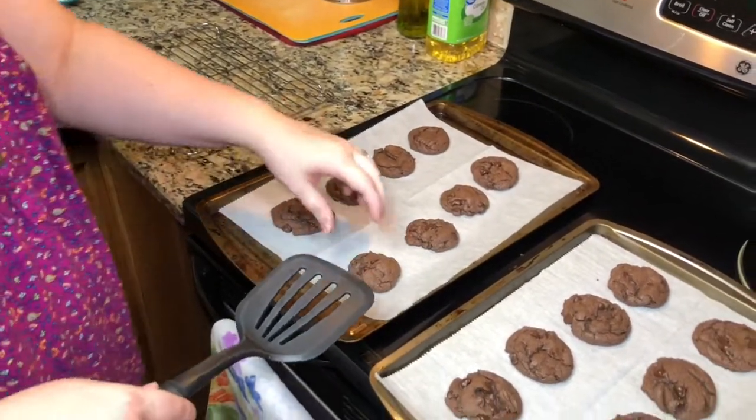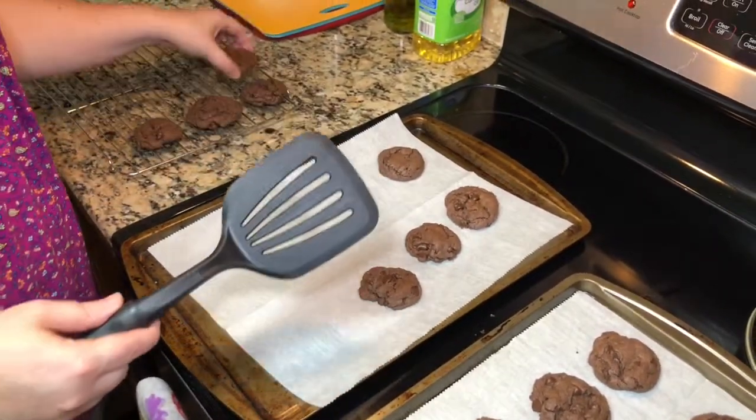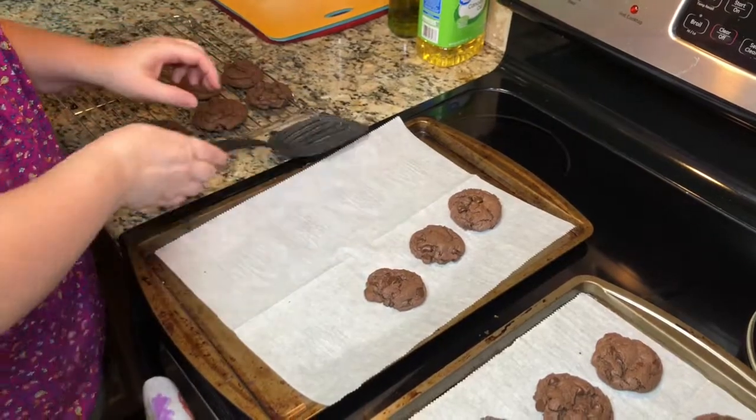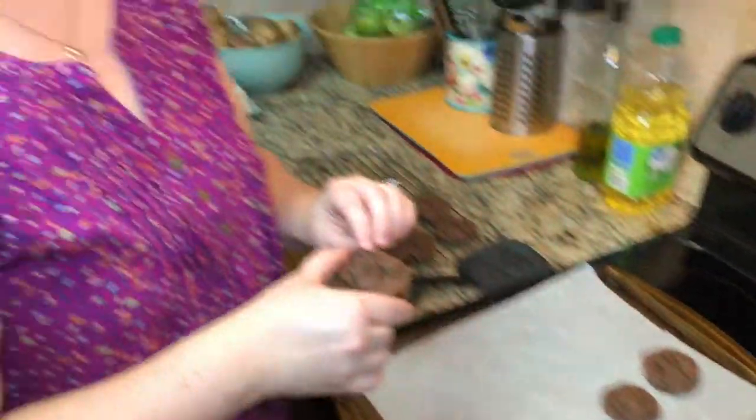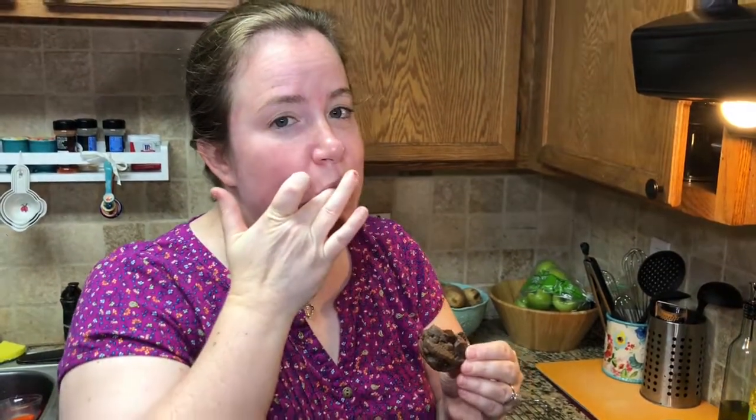They've cooled, so I'm going to put them on the drying rack — sometimes you don't even need a spatula. The good thing about being the baker is you get to eat one! Mmm, it's good. Oh my gosh, there's nothing like a warm chocolate chip cookie. Subscribe to our channel!